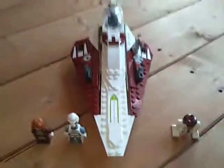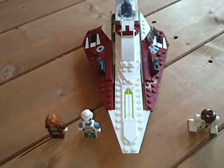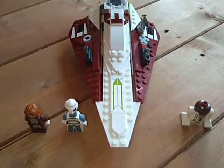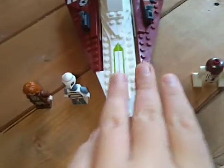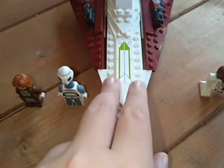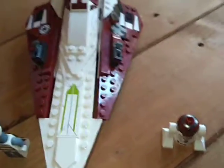Hey guys, what's going on? I'm back with a brand new video, and today I am doing a review on the Lego Star Wars Episode 2 Obi-Wan Kenobi Starfighter. This Obi-Wan Kenobi Starfighter is based off of Star Wars Episode 2, a.k.a. Attack of the Clones. This is actually my dad's favourite film. My favourite Star Wars film is Rogue One. But anyway, let's get started.